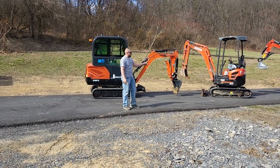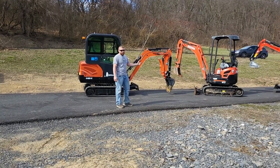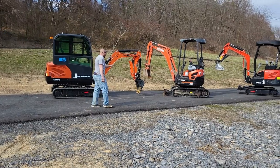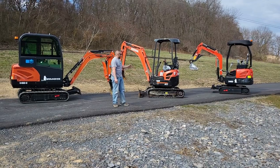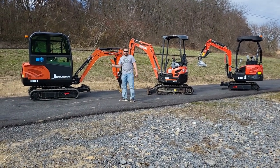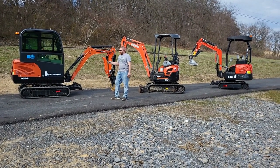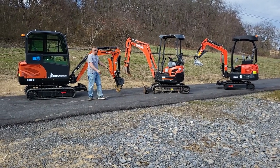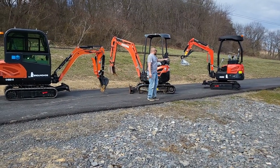We've got a Kubota U17 sitting here with a few of our other brands, so we're able to do what everybody asks us for — a Kubota versus a Groundhog. The Kubota U17 specs run 3,860 pounds and 10 foot 8 of reach. This one is just a little bit bigger, more like a Kubota KX-018, at about 11 foot 6 of reach. Our ZH-20 is about 9 foot 6.